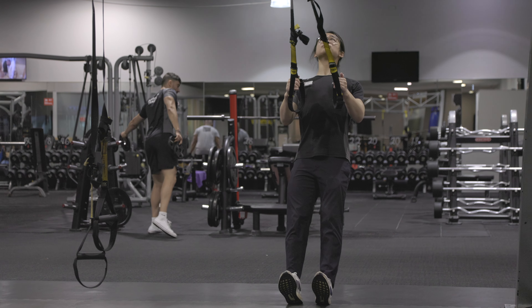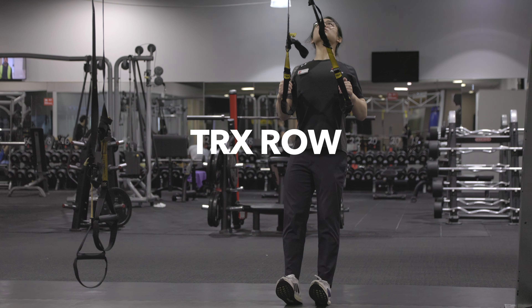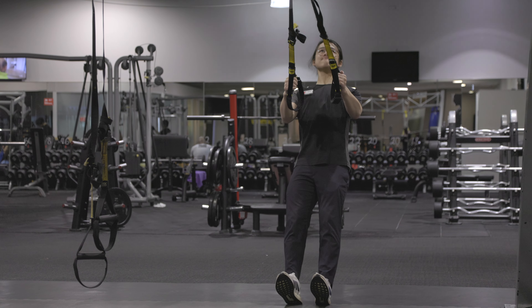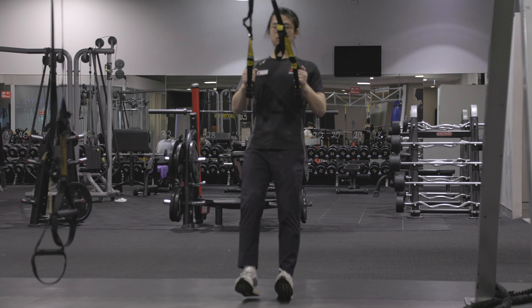Hello, today we're going to be doing a TRX full body workout. First off, TRX rows: place the weight on your heels, lean back, and start rowing. I like to imagine I'm pulling my elbows towards my bum.